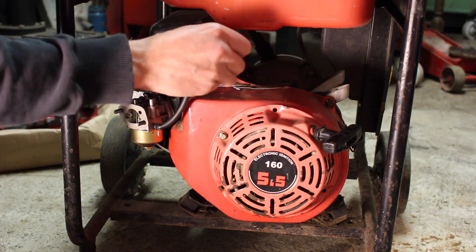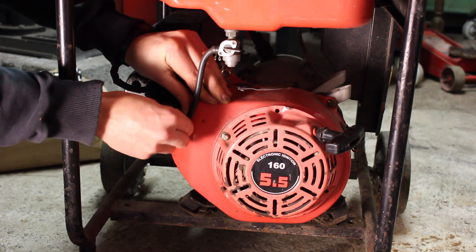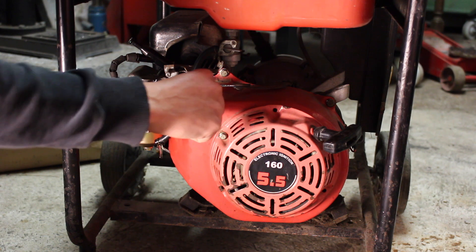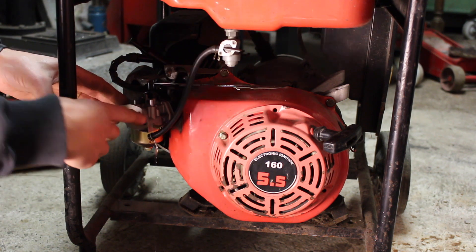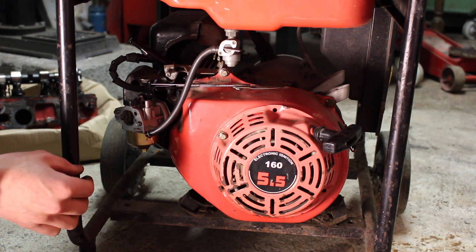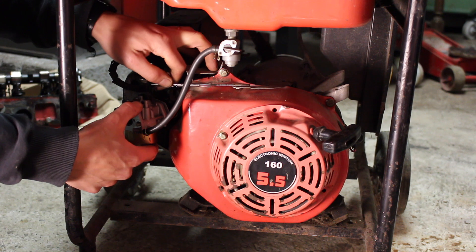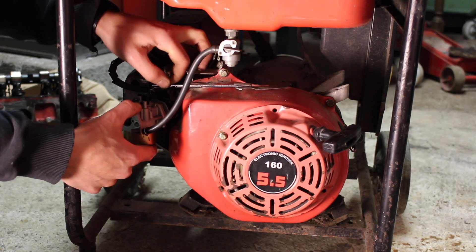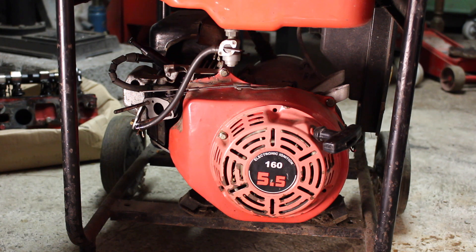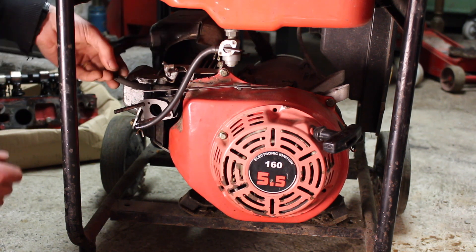Then we have two 10mm nuts that hold the carburetor on. Turn our fuel to the off position, remove our fuel line - there's going to be a little bit of fuel in the can, let it drip out. I'm going to pull our carburetor back, keeping our gaskets, and remove our governor linkage and spring. There we go - that gives us room now to pull our spark lead to get it past the carburetor.